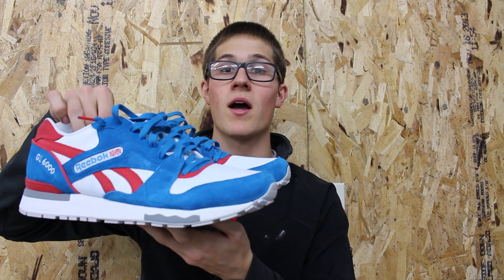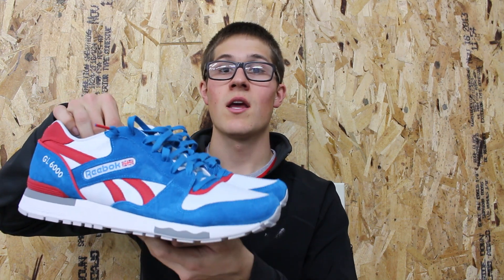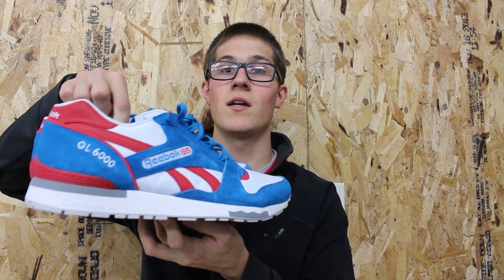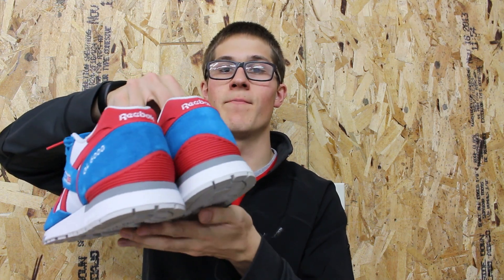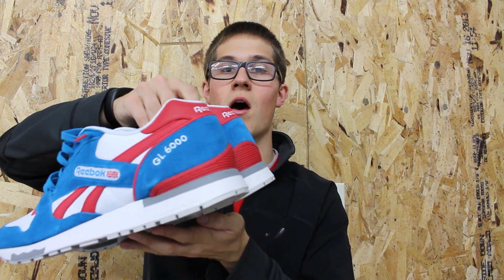What we're looking at is the Reebok GL6000 in the blue, red, white, and gray colorway that released earlier in 2014. These came with a retail price of $80, but thanks to a Black Friday sale I was actually able to get them shipped for just $35, which to me was an absolute steal.